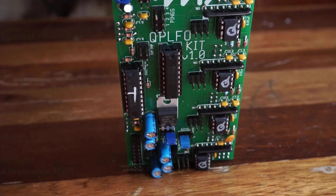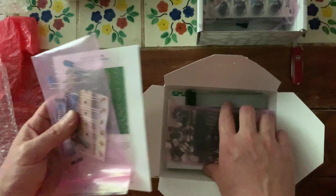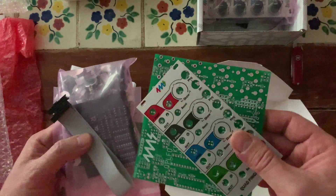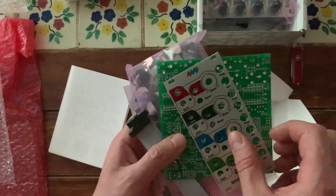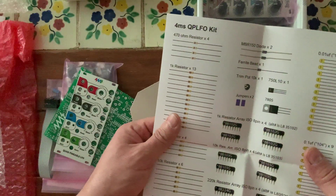The kit comes with all of the hardware and electronic components needed, as well as the panel, the PCBs, a power cable and mounting screws. There's a very good printed manual — make sure you follow it closely. By the way, don't detach the boards yet. The first few steps will be easier if you just keep both boards attached. I only realized that after I'd already separated mine.